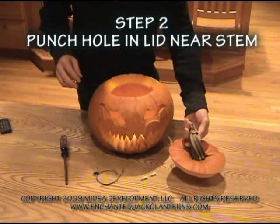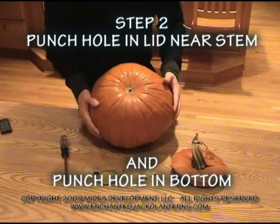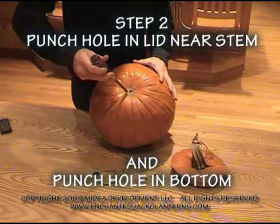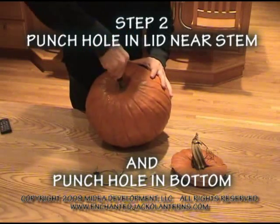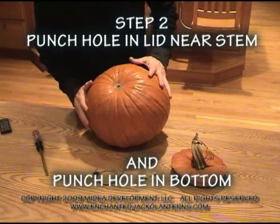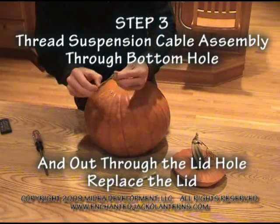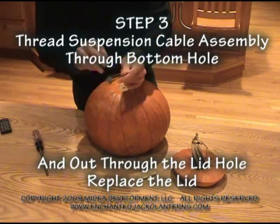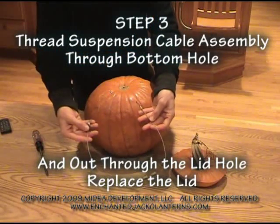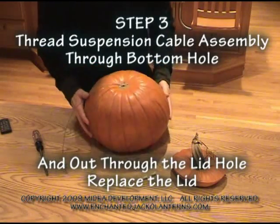Put your lid aside, bring your jack-o-lantern upside down, use the same screwdriver to make the hole, and then thread your jack-o-lantern's cable assembly through. I'm going to run it through — it doesn't matter how far.